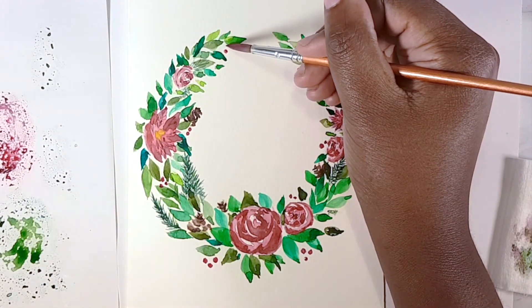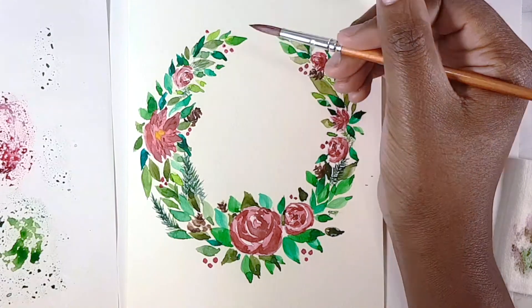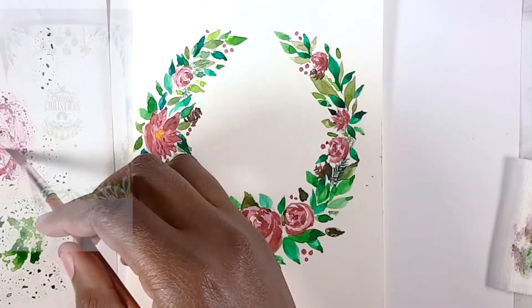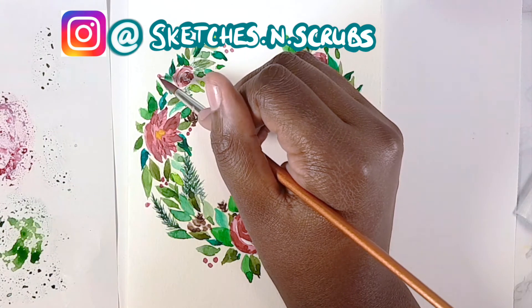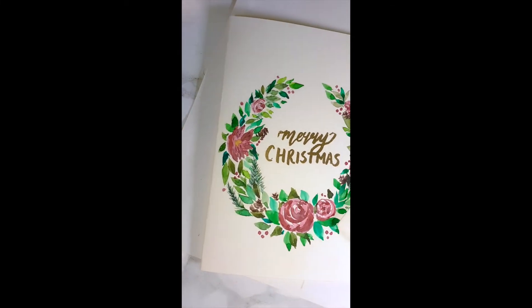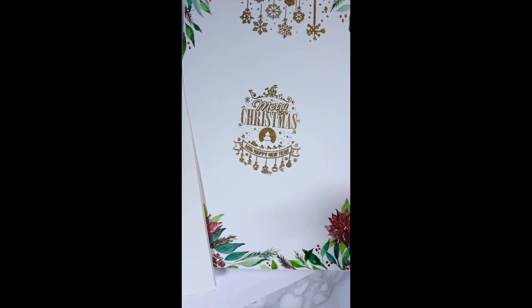That completes the Christmas card in under 10 minutes — I hope you enjoyed it, and I hope those you give the card to enjoy it too. This is part one; there'll be another Christmas card video showing a different style. Feel free to message me on Instagram and show me your versions — I'm excited to see your designs! Please like, subscribe, and comment. I hope you and your loved ones have a very Merry Christmas. God bless!